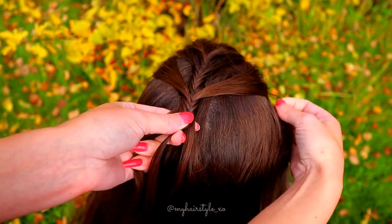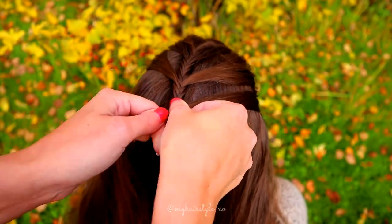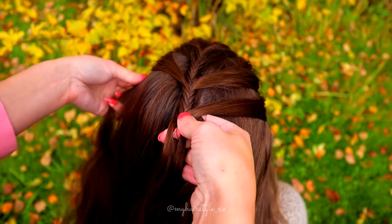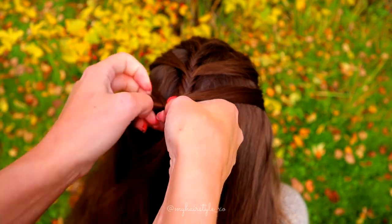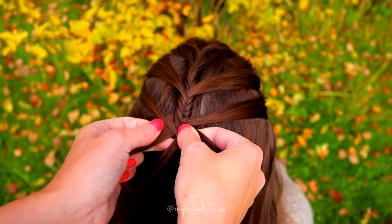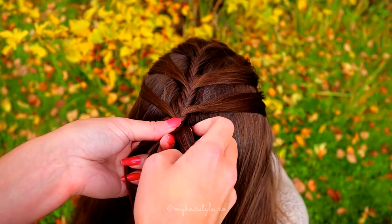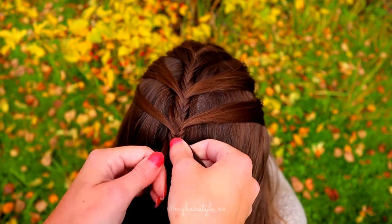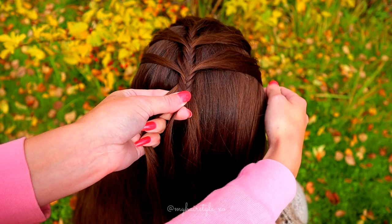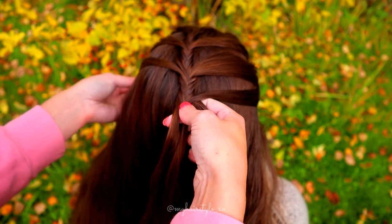A few stitches, and then again new hair. And again add from both sides of the braid. Then just braid regularly for a few stitches until you get some extra length for the braid, and then add again. Keep on repeating the braid like this until the end of the hair or the length you desire.